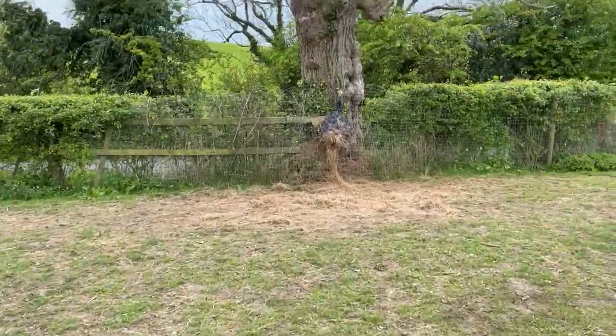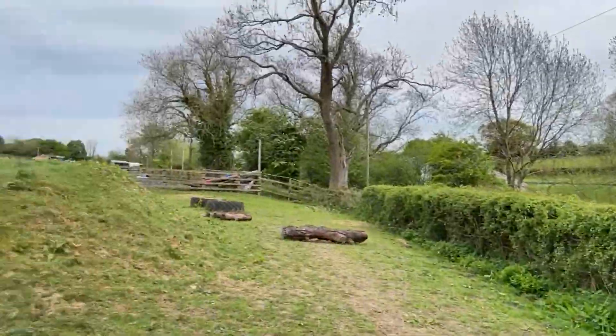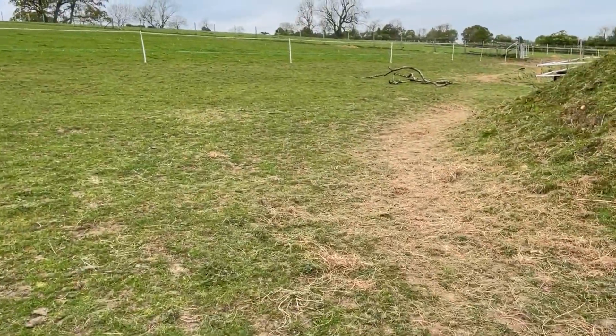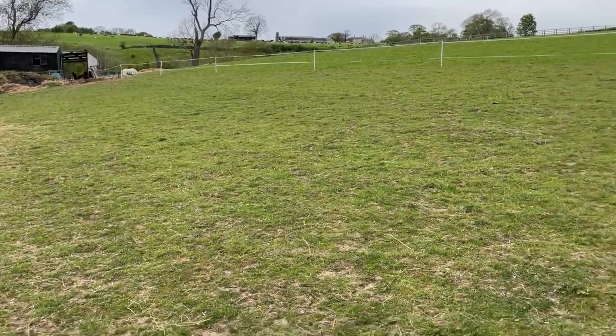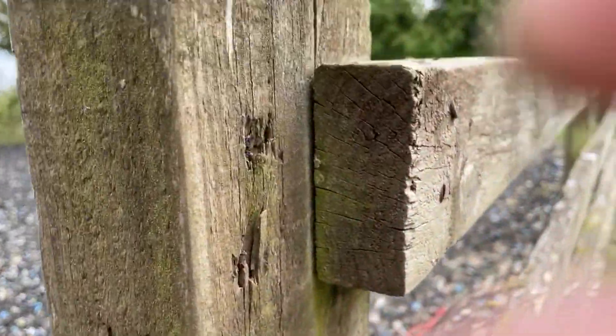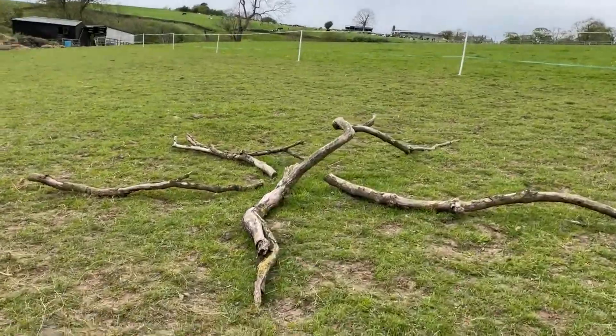We've got a hay net here attached to the tree — I fill that every morning and evening and put little lumps of hay down here too. On a day like today with a breeze, they tend to eat under the tree first because that's where flies collect a bit. This is the walk-through section, and there's another pile — I just did a circle of logs. He's not wanting to yield, but — yes, good boy.